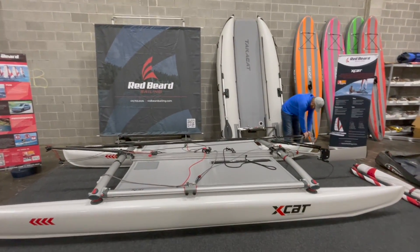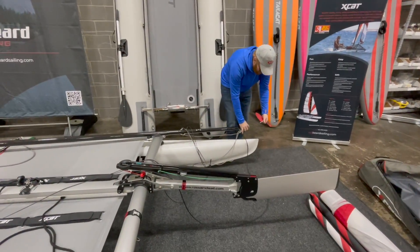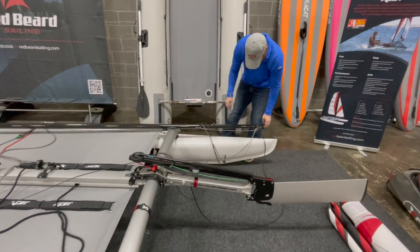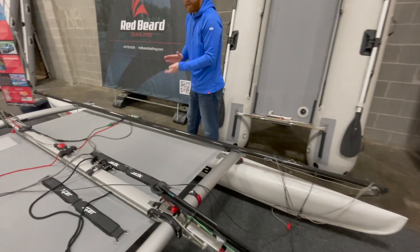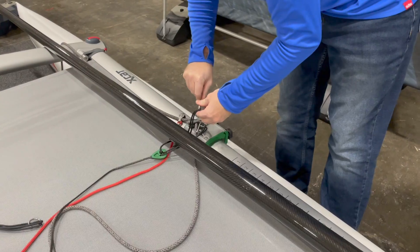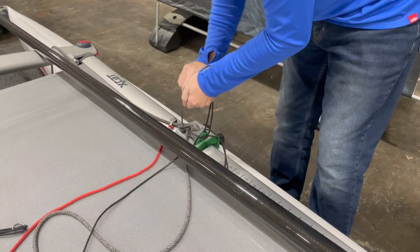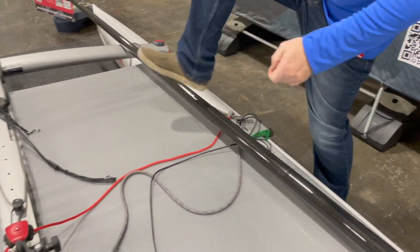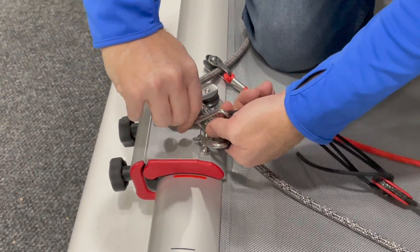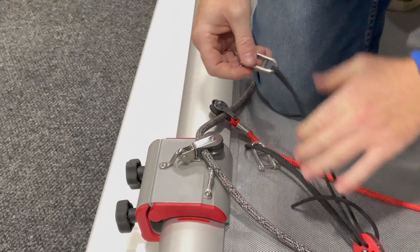We have the wind beam — it just comes right out. You don't have to do anything with it; it just pulls straight out, and we're going to sit this in the bag for right now. Your next step is we're going to undo the shrouds, which are real easy. You have these retained pin shackles here, and you're just going to take them off and hook them back up. We're going to do the other side now, just like that.